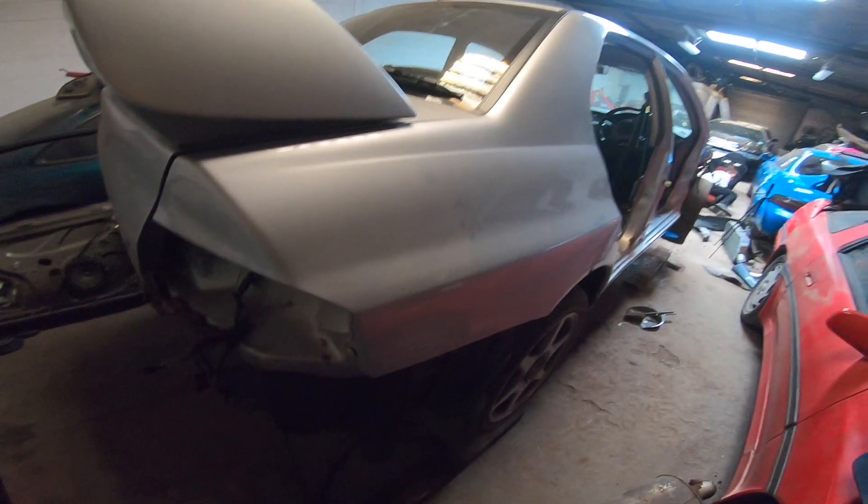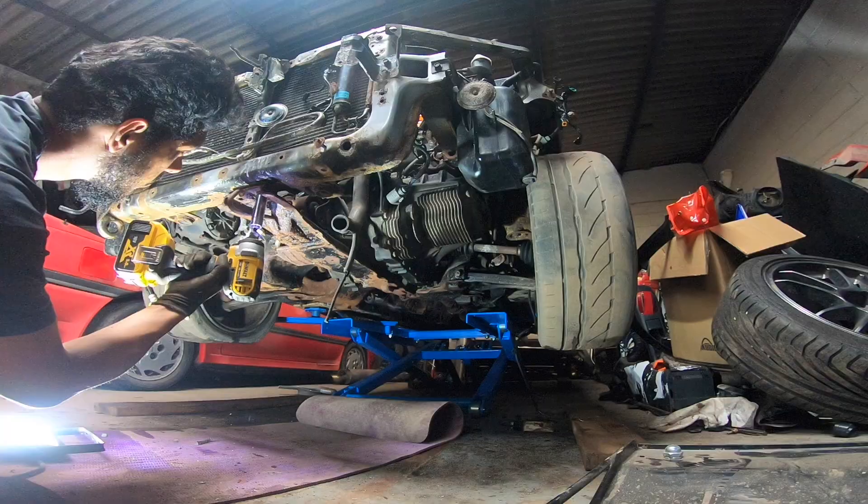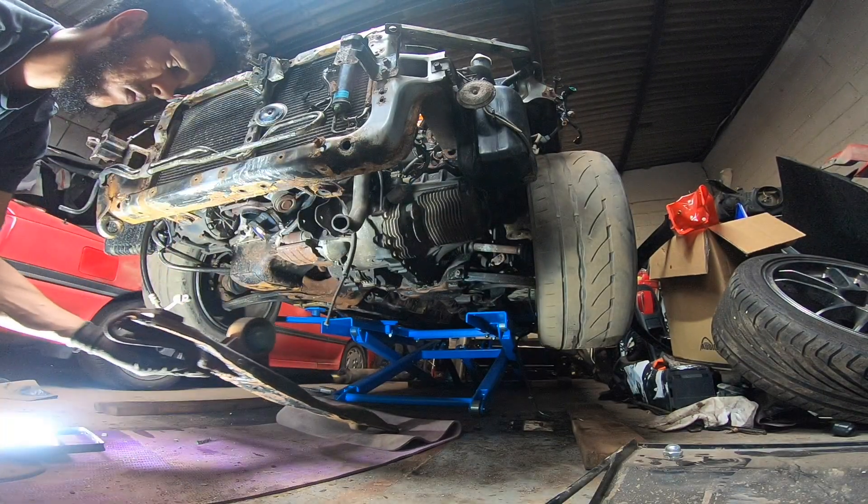It's just the final mount left and the engine can drop down — literally so close. First we remove all the front subframe bolts, with a total of five size 17 bolts.